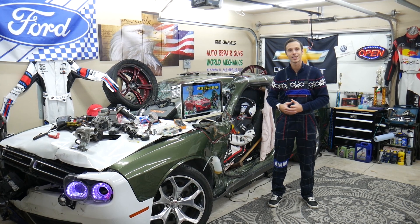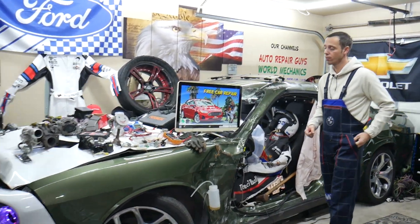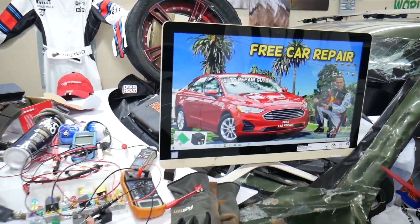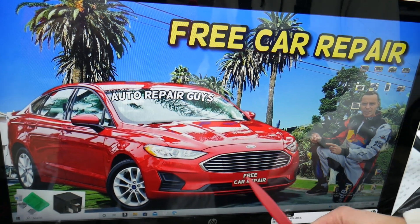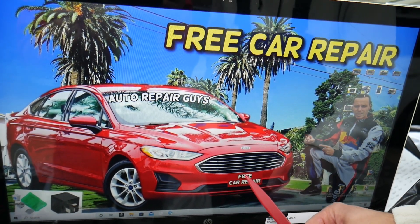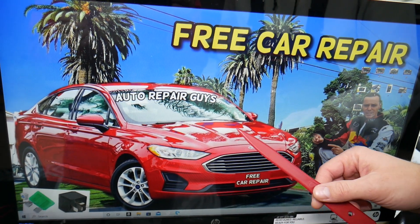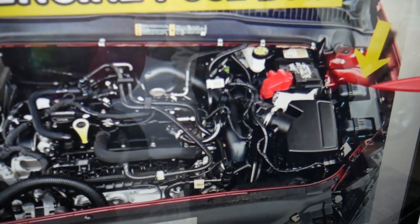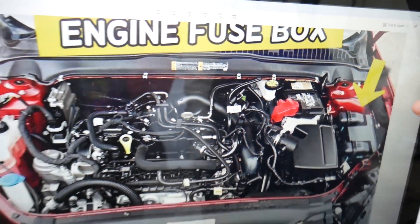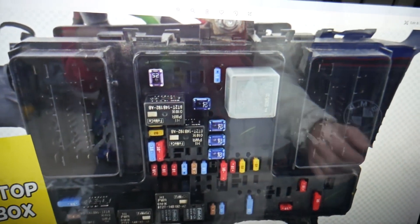For the horn relay, you may need to check up to two of them depending on which year you have — we'll mention both. We work in just one fuse box here, but there are many hidden fuse boxes in the Ford Fusion, so we recommend checking our YouTube video about fuse box locations. Open the hood — on the driver's side you'll see a cover that looks like a T. Remove it and underneath you'll find the main engine fuse box with a layout like this one.